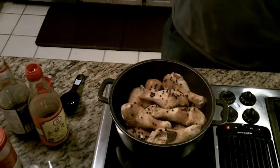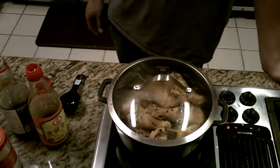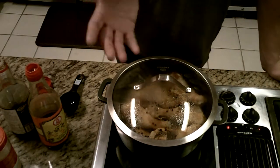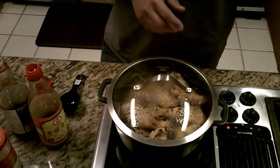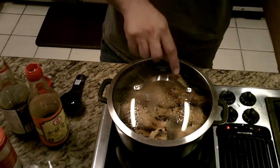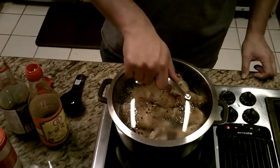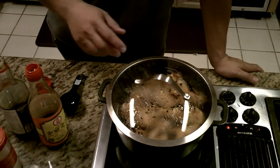Cover it and let it simmer for a few hours, you're good to go. I've heard you're not supposed to stir the adobo — I don't know why, something about making it tough — that's what some friends in the San Francisco Bay Area said. But I do stir it; I move the pieces on top down into the sauce once it's cooked into the bottom pieces.